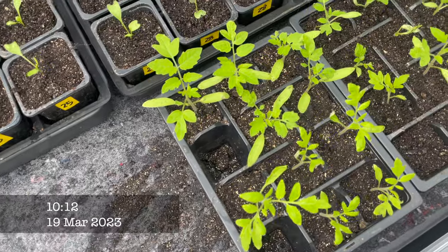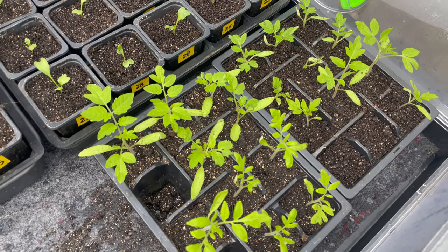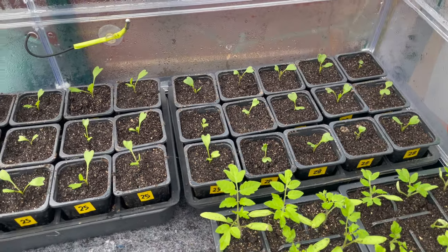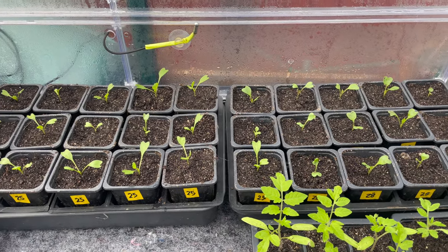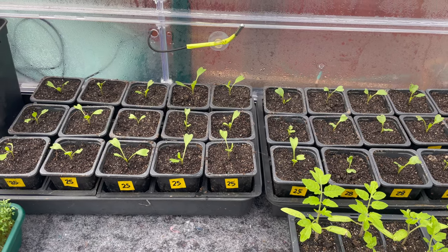A quick look into the Vitapod - the tomatoes we potted on yesterday are doing okay, and the brassicas we did, although a bit droopy when we first put them in, you can see they've picked up overnight.